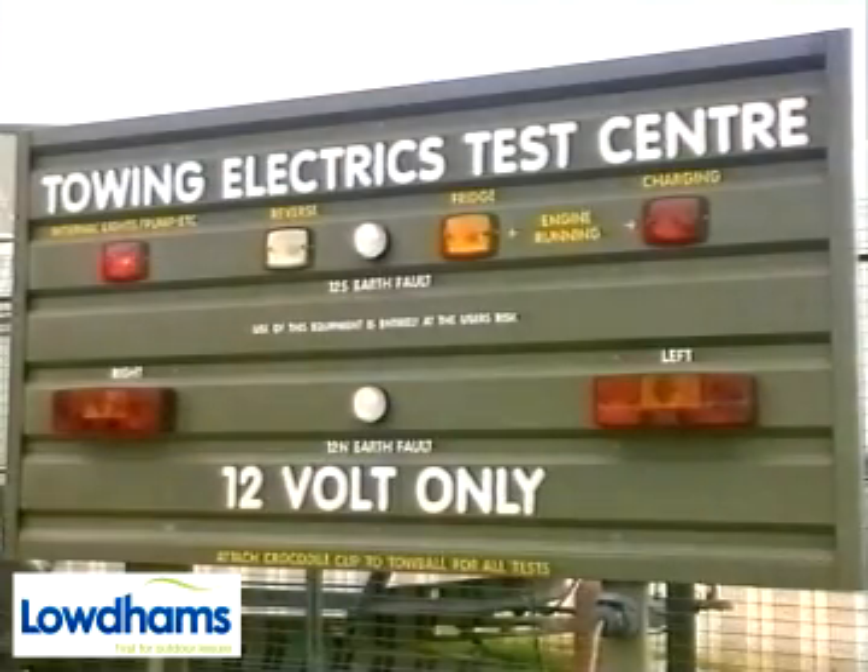With the 12S cable connected and the ignition switched off, power should only be available for internal lights and electrics to the tourer.